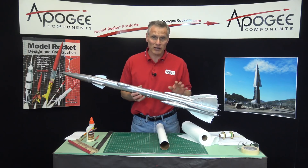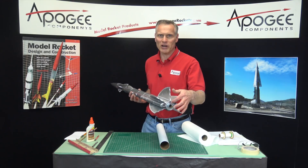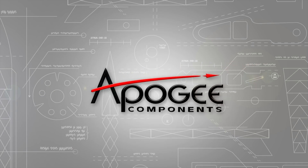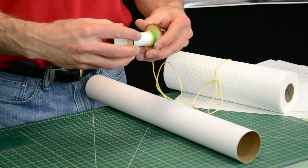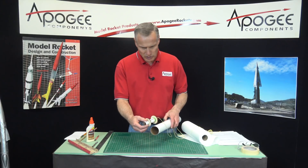We're building the flying machine rocket and our next step is to put in the motor mount in the back end. Previously we had glued up the engine mount and now it is time to glue it into the tube.